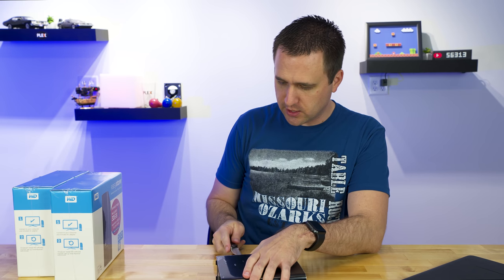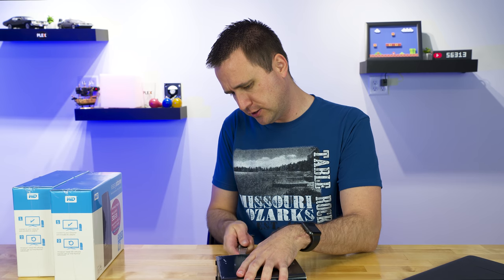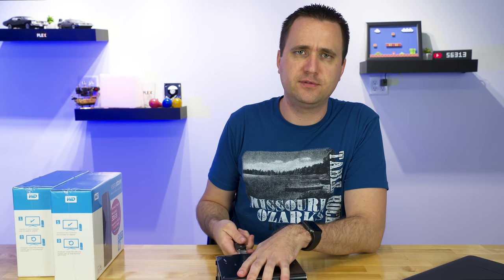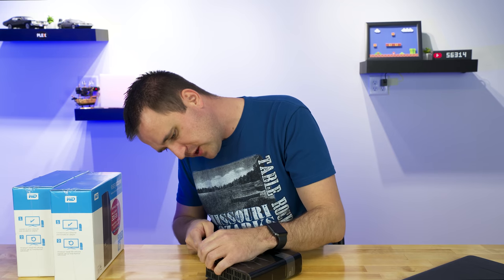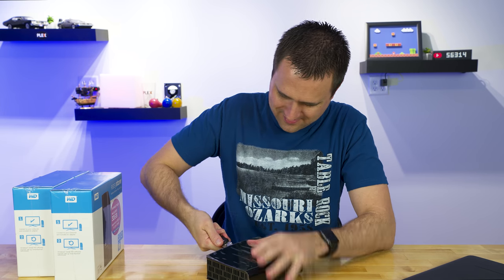Now, a proper person might say, 'Jason, you need to put a credit card in there, gap it, and then do it the right way and save the case.' I don't believe in all that, especially when you know you're just going to throw this all away.